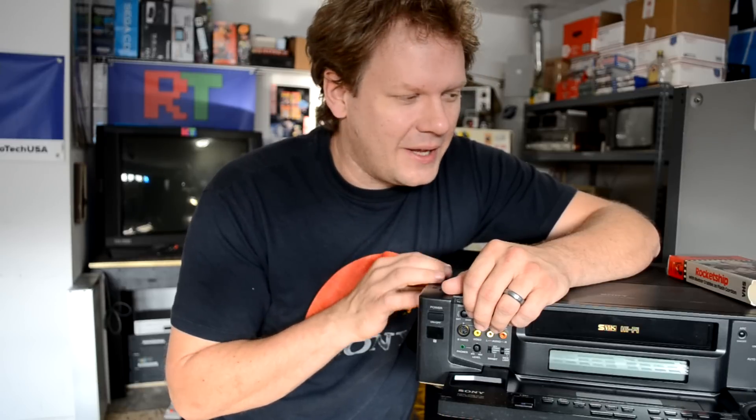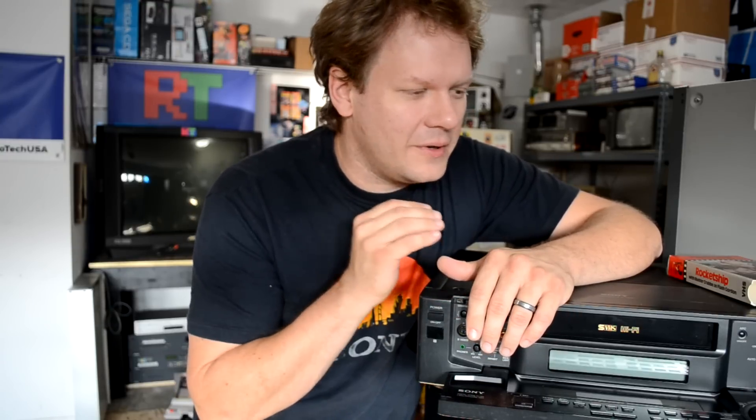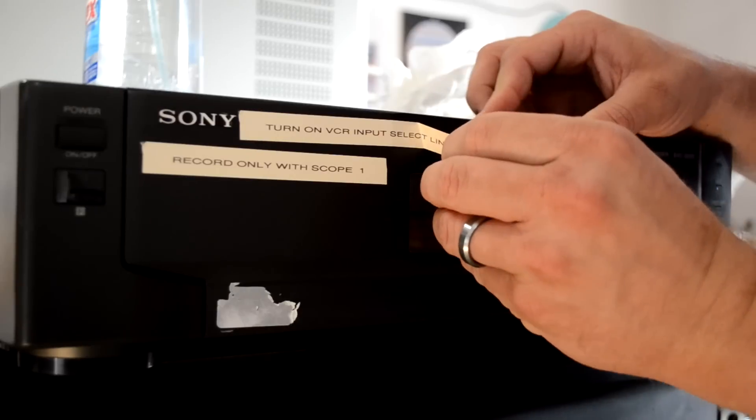Hopefully we can pull this thing apart and get the tape out safely, and also see if there's anything keeping the tape held in there. It doesn't happen all the time, but I definitely don't want to damage my machine by trying to pull the tape out the front, and I don't want to destroy the tape either. So let's just take it apart and see what's going on inside.